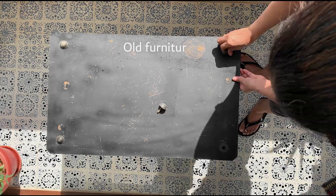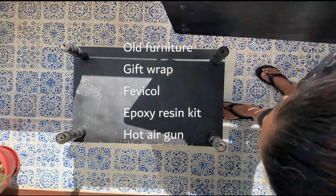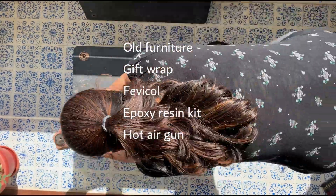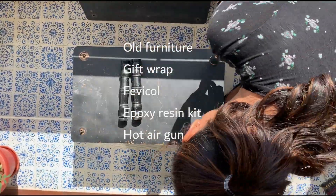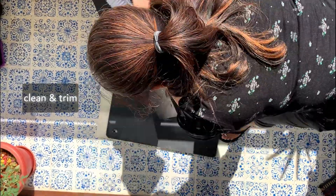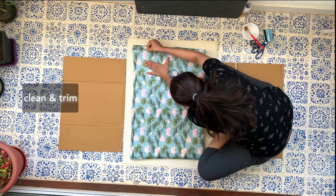Supplies needed: old furniture, gift wrap or any photo you want sealed in the table, Fevicol, epoxy resin kit, disposable cup, stir stick, disposable gloves, drop cloth to cover your work area in case of spills and drips, and a hot air gun.